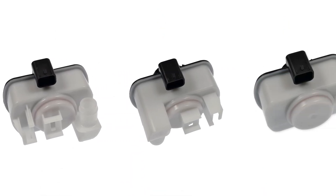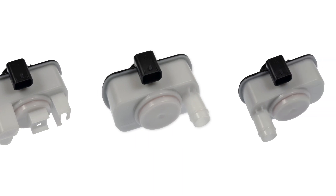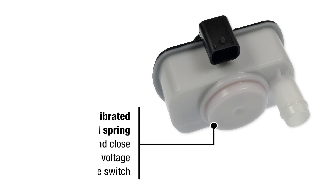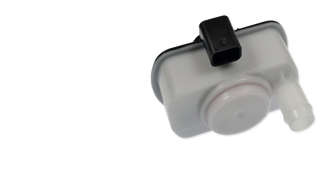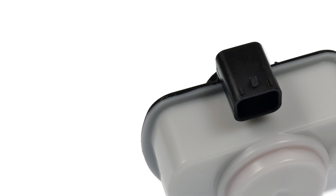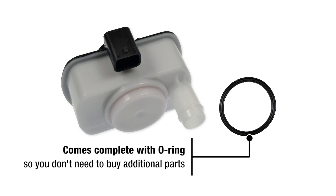To ensure performance and reliability, our eSIMs are manufactured with premium components. A high temp OE style plastic housing ensures precise fit and performance under extreme conditions. A precision calibrated diaphragm and spring properly open and close to provide accurate voltage readings to the switch. OE match connector and terminals ensure exact fit for peak conductivity to the engine wiring harness. Our eSIMs come complete with an O-ring, so you don't need to buy additional parts.